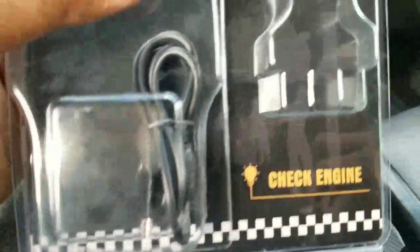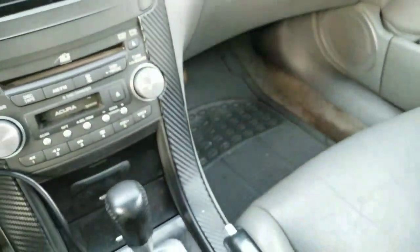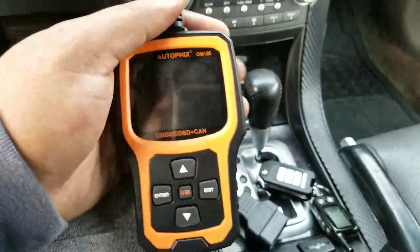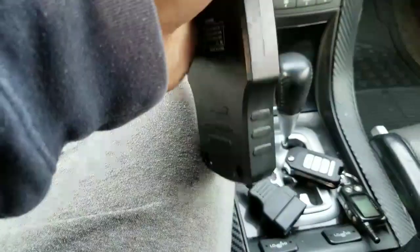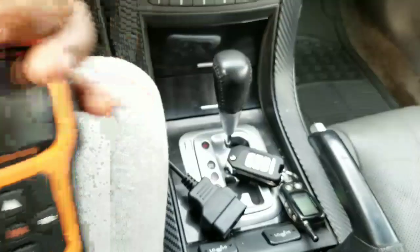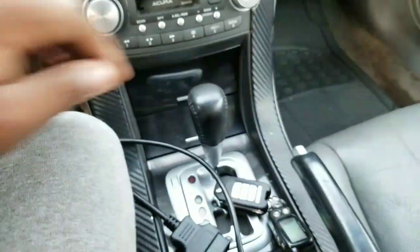It comes with a USB cable so you can hook it up to a computer to download the codes. This is the scanner itself — it's real nice, not big and bulky, pretty lightweight, orange and black. Basically what you do is plug it into your OBD2 port; every car has one.